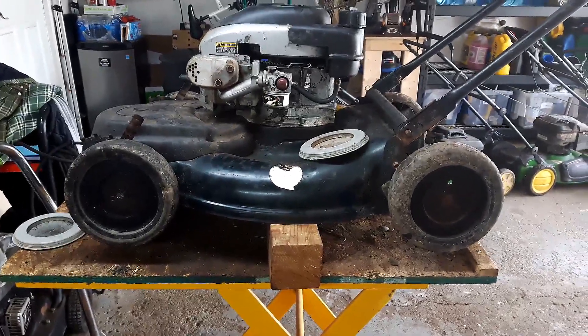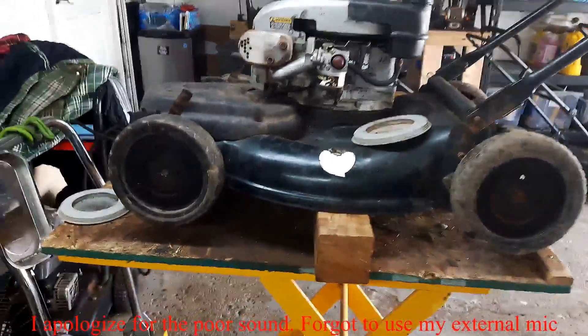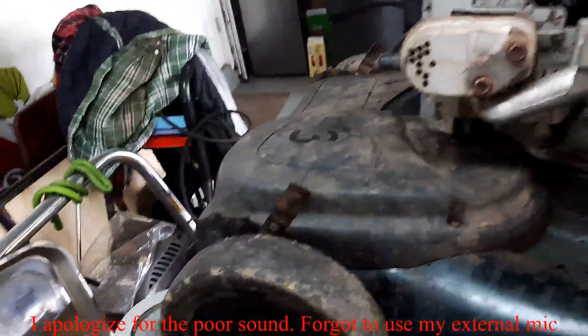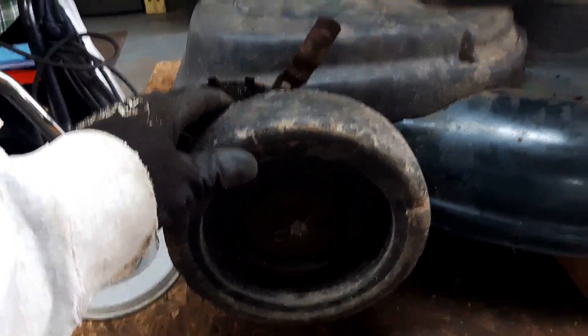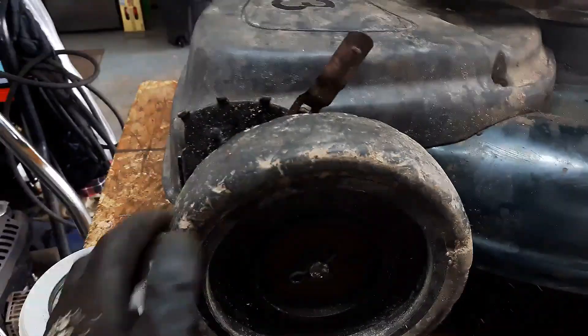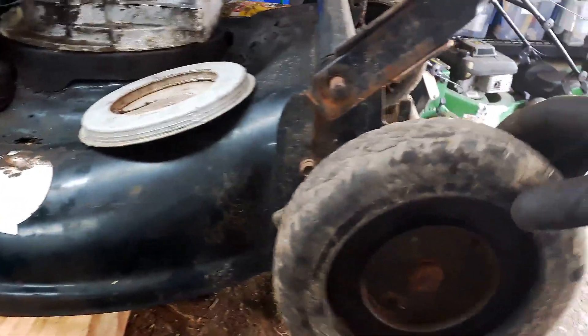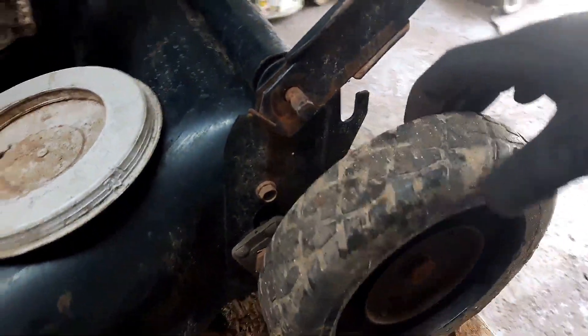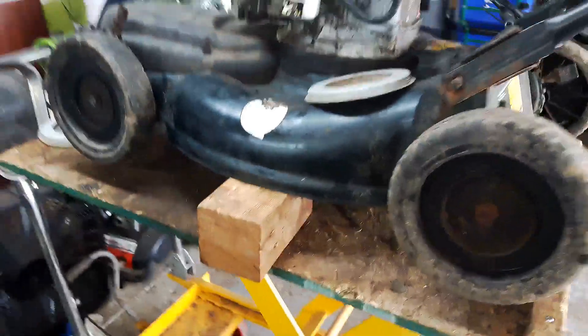How's everybody doing? Thanks for joining me today. The project I have for you is some lawnmower wheels. This used to be a self-propel model but I have turned it into a non-self-propel because it wasn't working properly. What I'd like to do with these front wheels that were the self-propel wheels is to have them free spin just like any normal non-self-propel. This back wheel I'm gonna see if I can do anything about this wobble — I've got a trick up my sleeve for that.